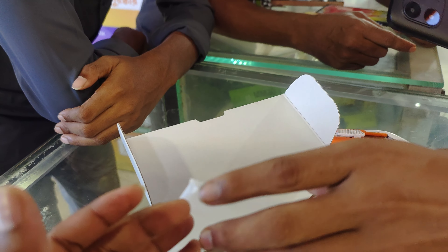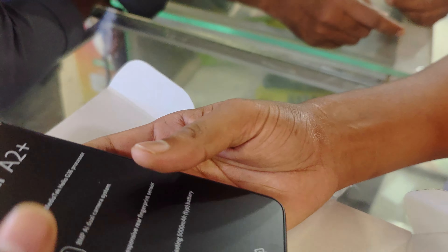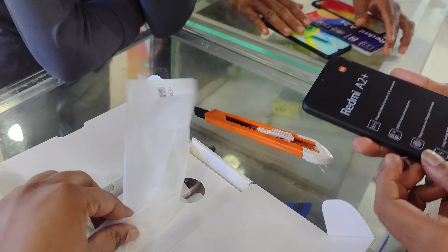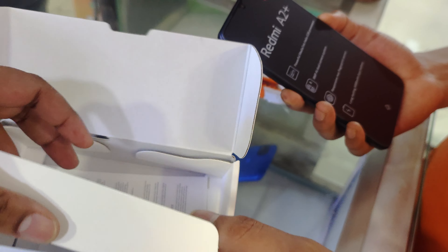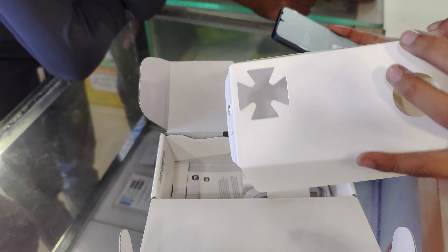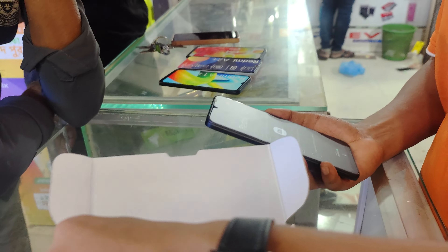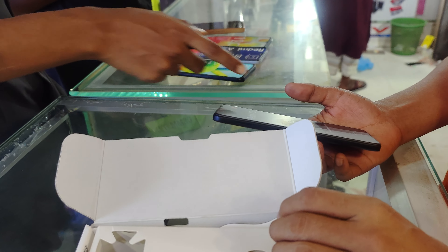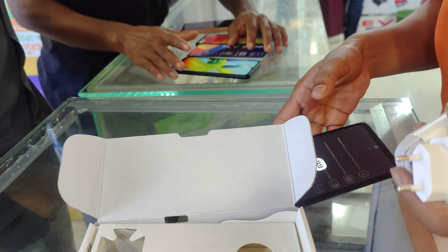We have a charger here, but we don't have a phone travel adapter. We have 2GB and 3GB options, but we don't have a phone included. And there's a 5,000 mAh battery.